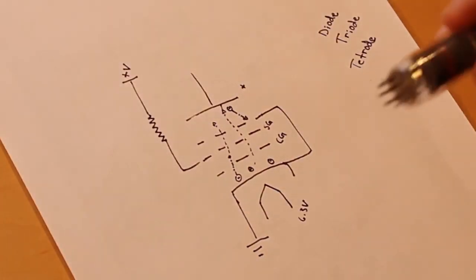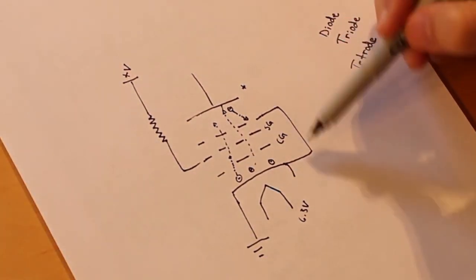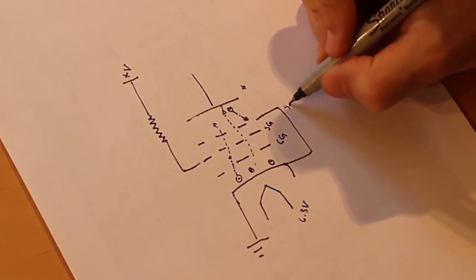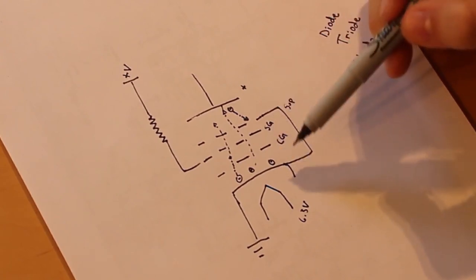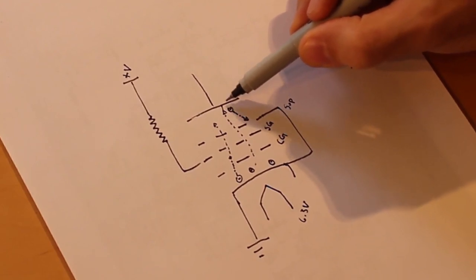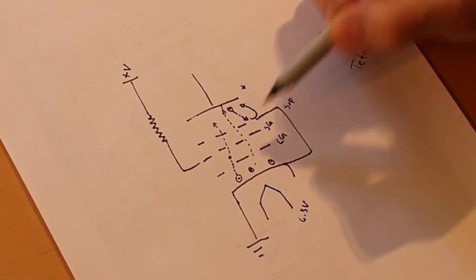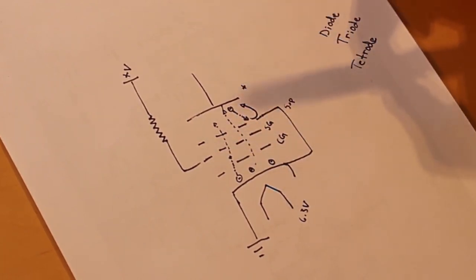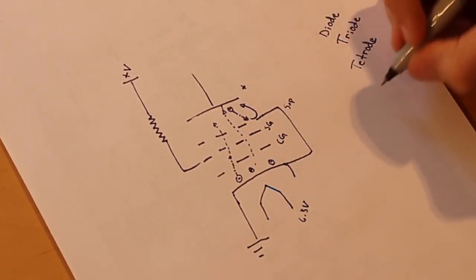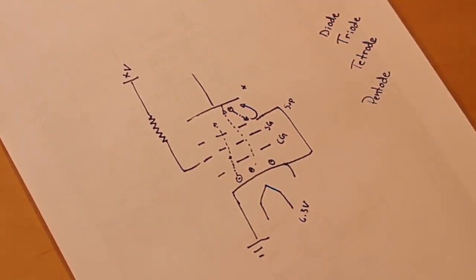On our 6AU6 and 6CB6 the suppressor is not internally tied, but we tie it externally to the cathode. This grid is called the suppressor. Because the suppressor grid is tied to the cathode it has a negative charge, so the secondary emission electrons that come flying off the plate see that negative charge and head back up — and the plate eventually collects them all. Now we have 1, 2, 3, 4, 5 elements inside — and penta means 5. That is our pentode.